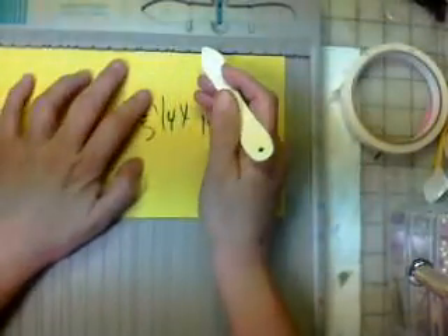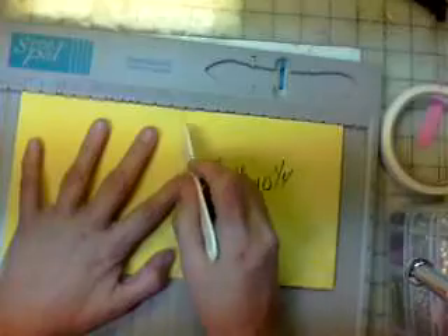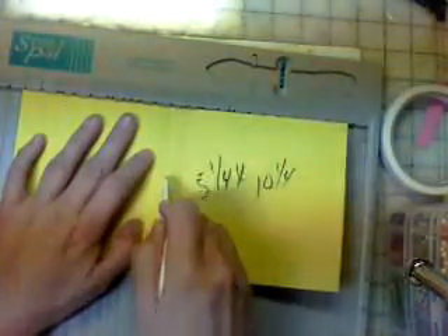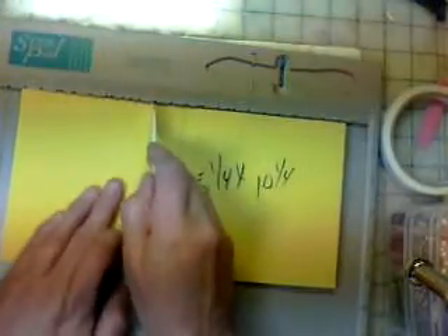Then I'm going to move over one more time and do another half inch. Then I'm going to come back to the middle, go over a half an inch, and here another half an inch. So as you can see, you have five lines. You did it in the middle, a half an inch, over a half an inch, back this way a half an inch, and a half an inch. That's all the scoring we're going to do.